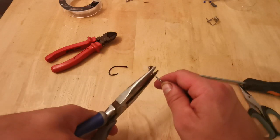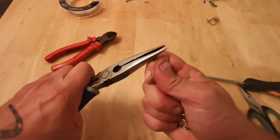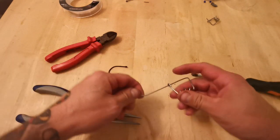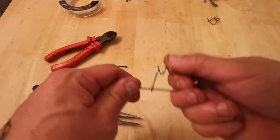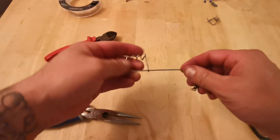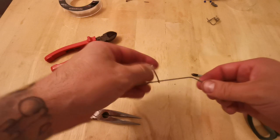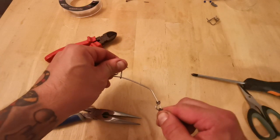Twist that round with the pliers to make sure it's nice and tight with no sharp edges. Pinch it up a little bit. And there we have a homemade non-return slider. That's how you put it on the line — it clips on and off, and it's strong enough to hold any fish.